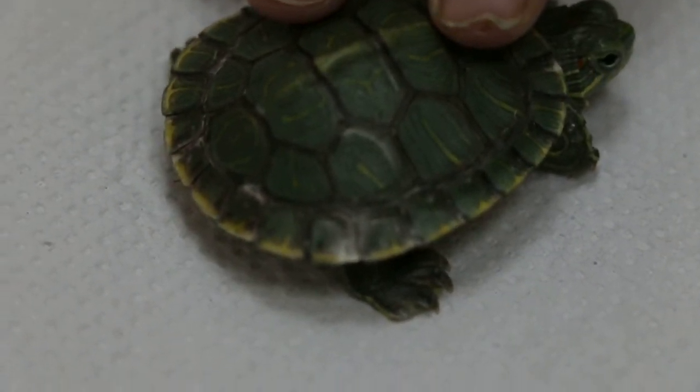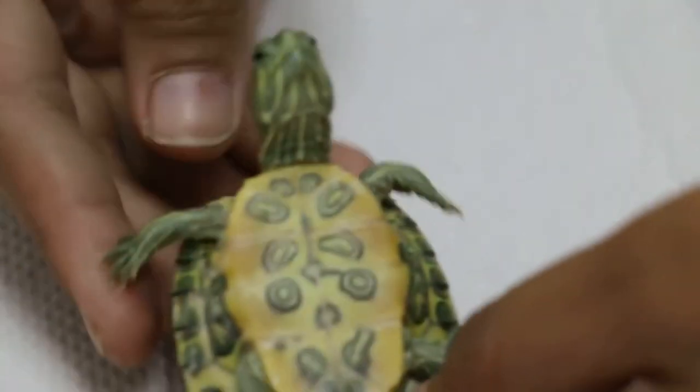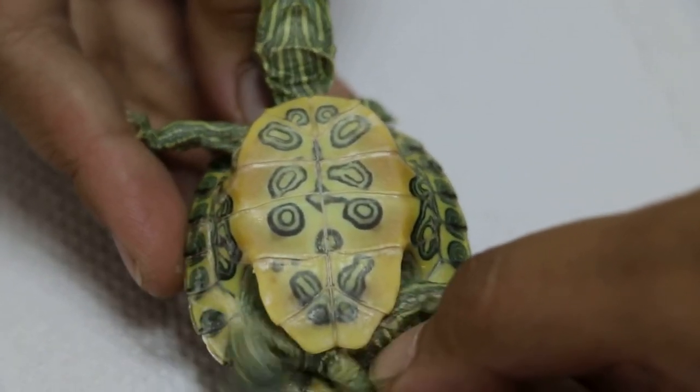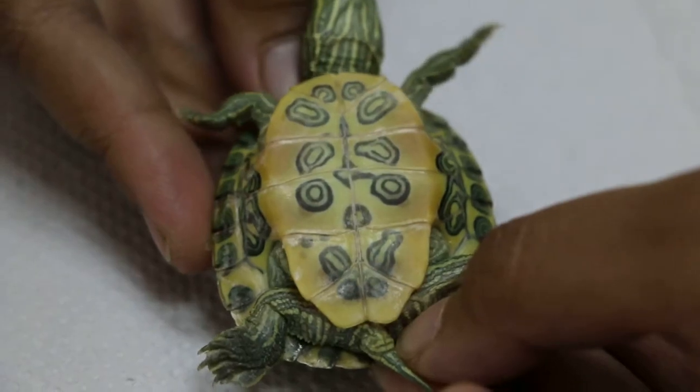Oh, okay. So that part — the shell is not so bad. So it's quite solid. Turn him over, let me see. Put it there first, let me see whether it's... Any white patch? No. Any black spots? No, right?